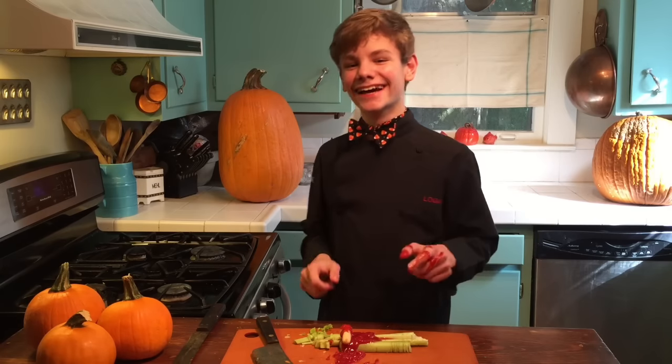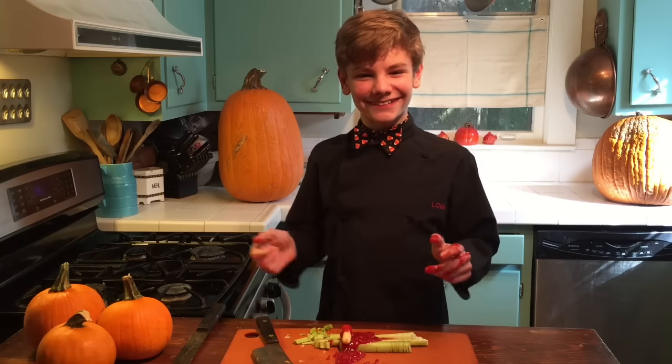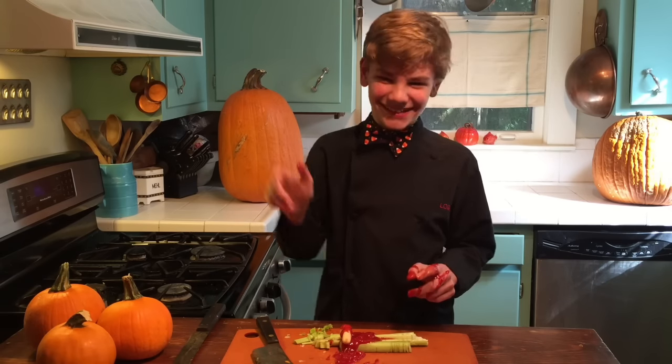Happy Halloween everybody! And be sure to be safe in the kitchen. Trick or treat — follow me on Twitter, Instagram, all that great stuff. I'll see you guys later.